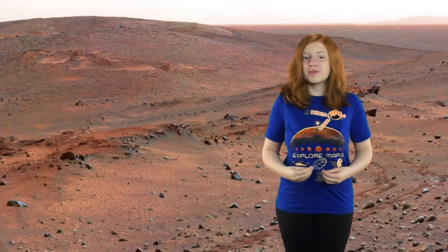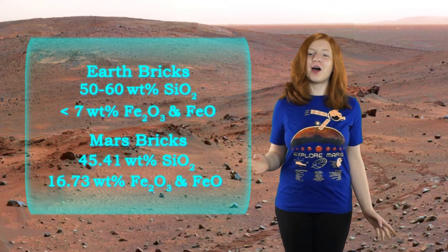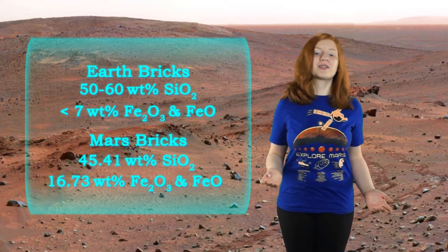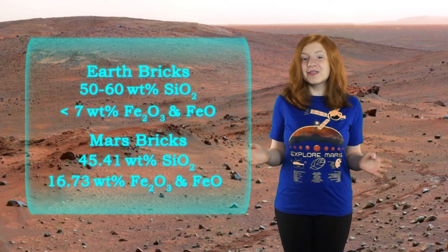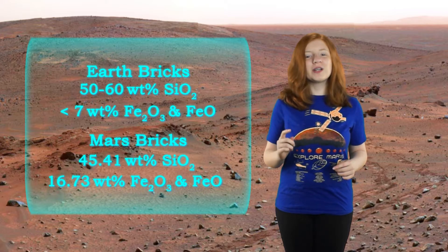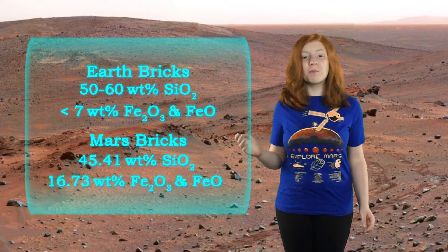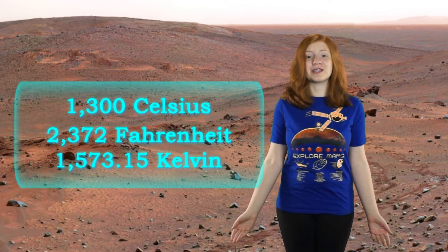Another amazing property of the bricks is that they are much stronger than the bricks we have on Earth. The strength is even comparable to steel and reinforced concrete. Another interesting fact is that the red bricks you usually see are about 50-60% silica, while the Mars bricks are about 45% silica — not that far off. But if you look at the iron oxide percentage, the Mars bricks are more than triple that of the red bricks, and the red bricks have to be fired at around 1,300 degrees Celsius to be strong.